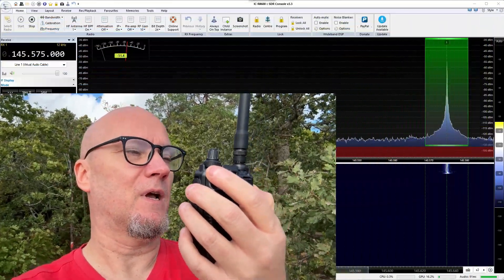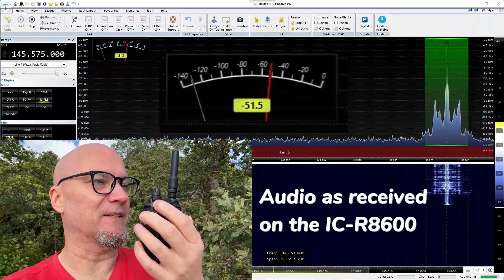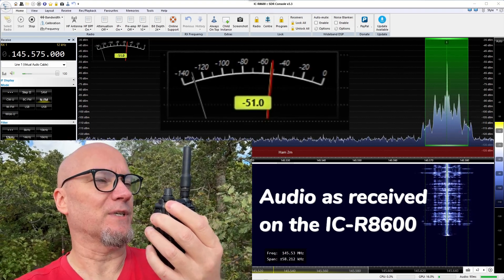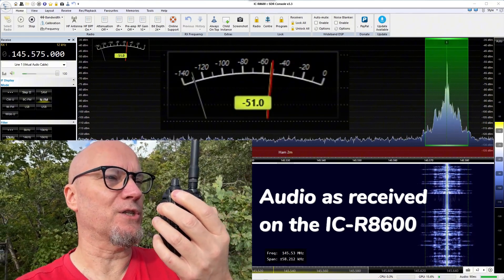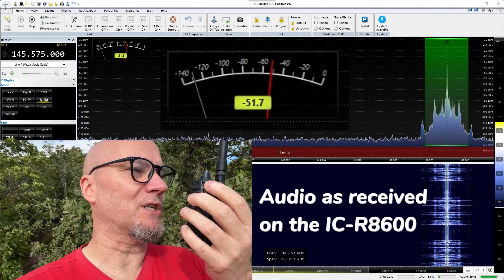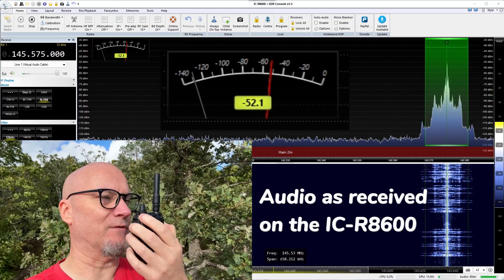Next up is this rubber ducky type thing. I don't think this could be classified as a fake because there's absolutely no known brand attached to it. But the claims of gain are pretty amazing — they claim a 2.15 dBi gain, which is guaranteed to be a lie. Let's compare it to the stock antenna. This is Lima Bravo 5, Juliet Juliet, testing the black rubber duck antenna — really short, stubby.